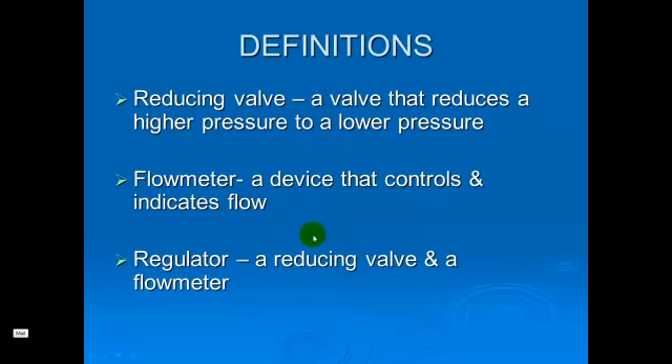A regulator is a combination of a reducing valve and a flow meter together. Typically these will also include either an ASI connection to connect to the large eight cylinders that we've been using, or a PISS connection if we're using it with a small tank such as an E-cylinder.